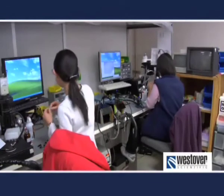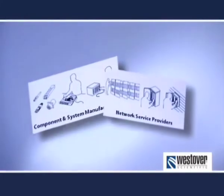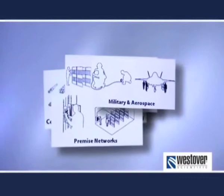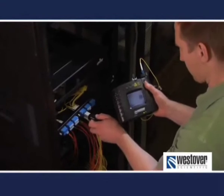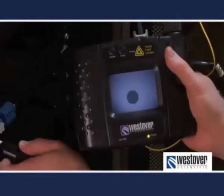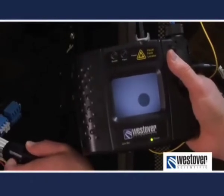Today, we use this experience to help optical equipment manufacturers, service providers, premises cabling companies, military organizations, and the aerospace industry. We develop application-specific hardware and training programs to implement a proactive inspection and cleaning program that can dramatically lower costs and improve yields.